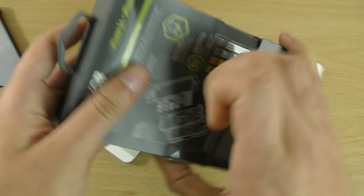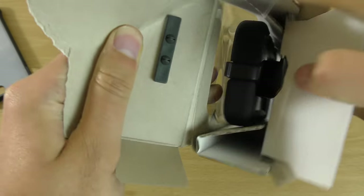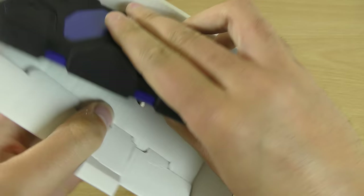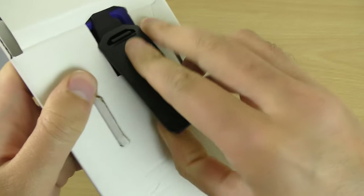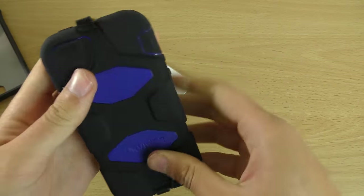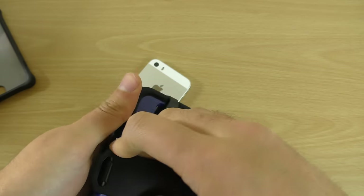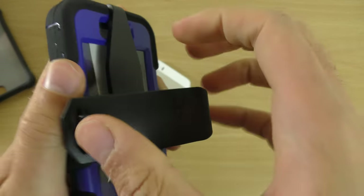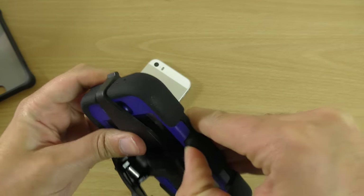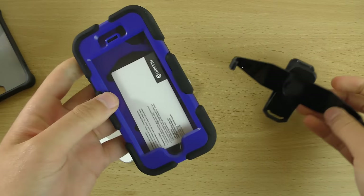Let's have a look at this bigger one. This one's called the All-Terrain model. Let's just get it open here — this one looks a lot tougher. You can use this part as kind of like a stand, it looks like. Interesting. So it comes off like a stand, which is very nice. We'll put that to the side for a second.